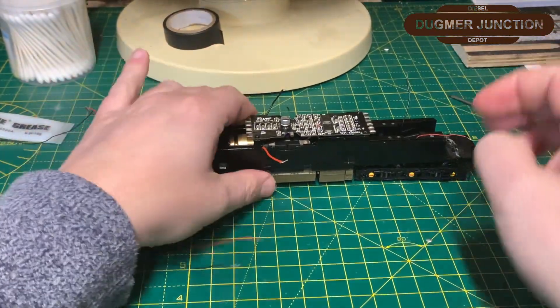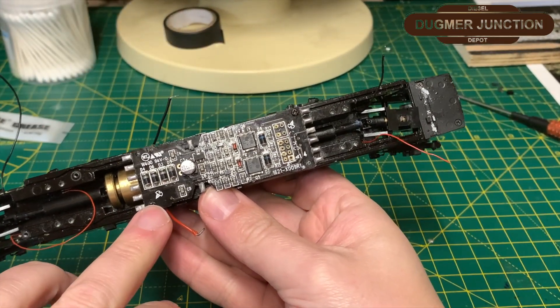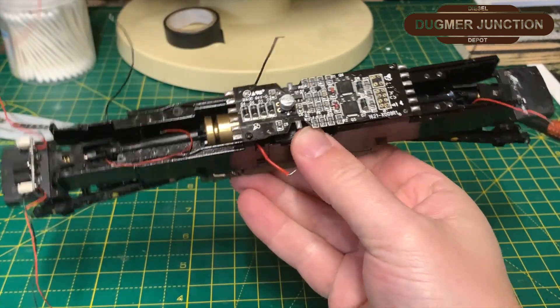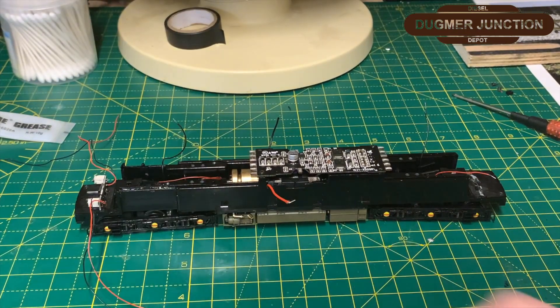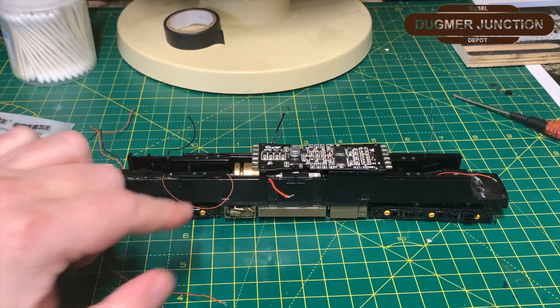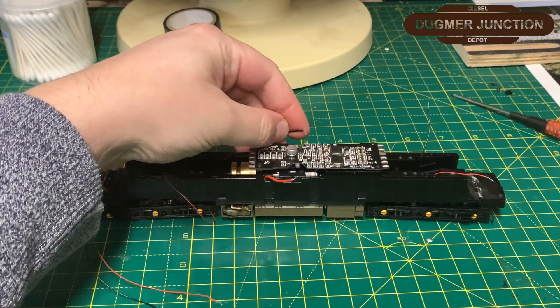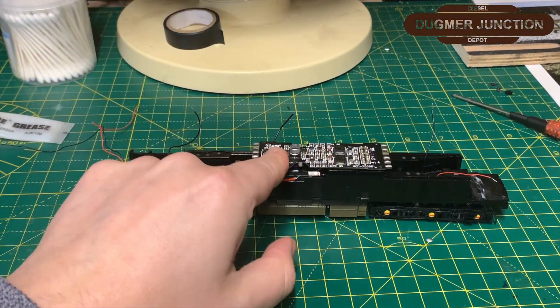Put those screws in. Now I have to bring the chassis up so you can see the PCB board — see the screw icon there and there. So that's the PCB board in. Now at this stage I'm going to start soldering: first the motor contacts to the PCB board, then the pickups from the bogeys to the board, then we'll wire up these lights to make sure they work.